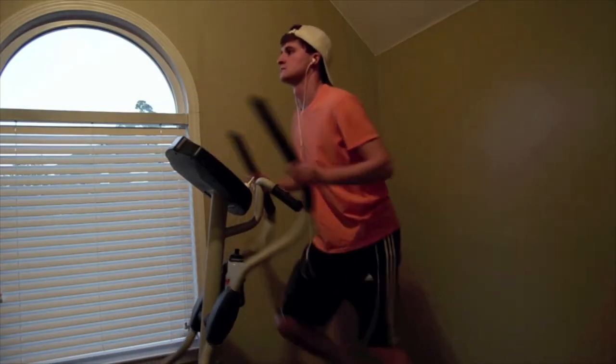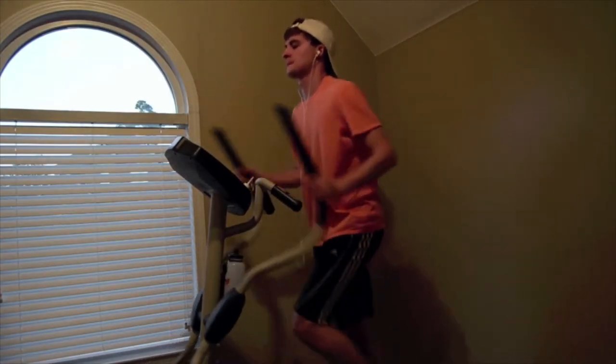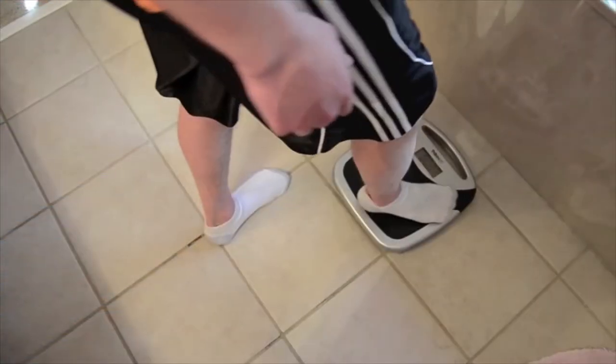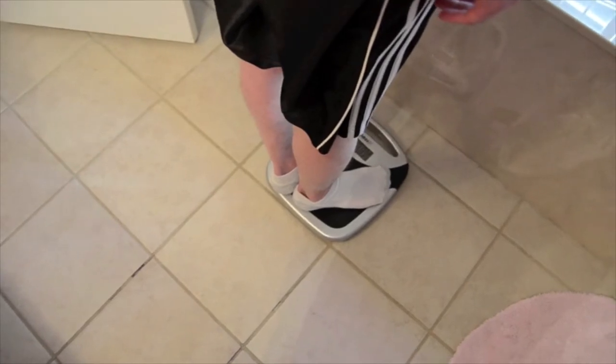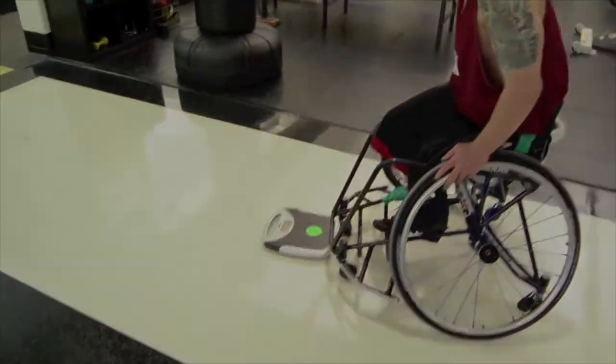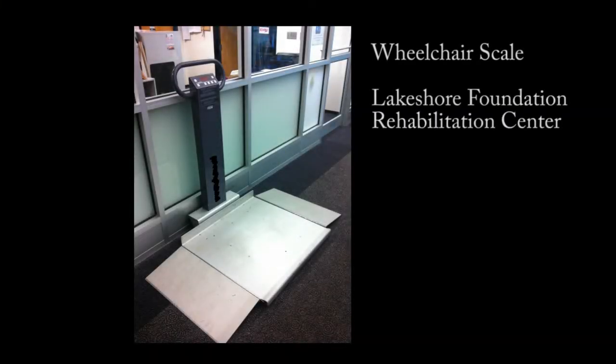The process of monitoring an individual's weight after exercise is a relatively simple process for individuals without disabilities — they simply have to walk into their bathroom to use a scale. However, as you can see here, this is not the case for individuals that use wheelchairs. Due to the size of wheelchairs, users must have access to a larger scale in order to safely and accurately measure their weight.